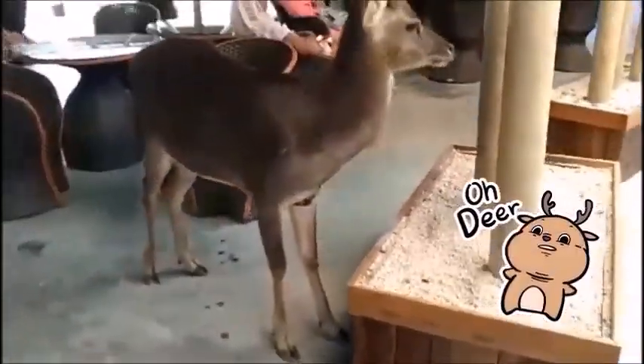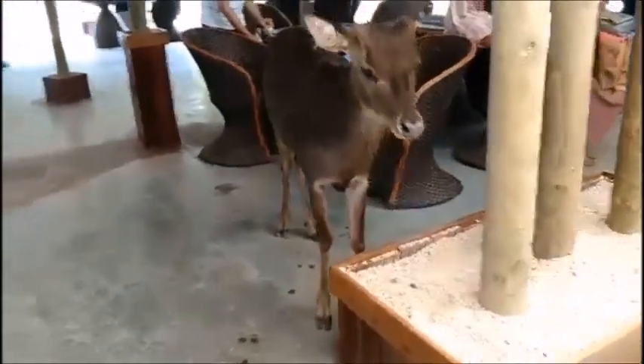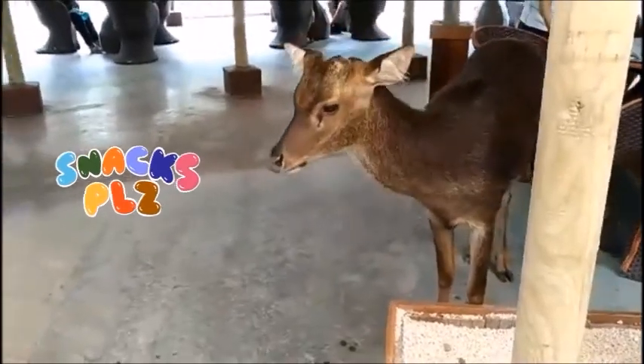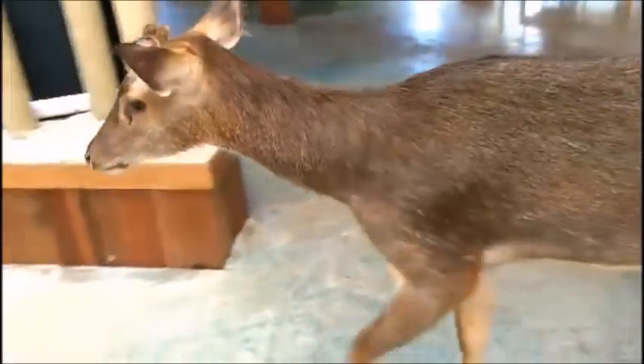We also got the chance to meet a new friend — a monkey, actually! He took some snacks from us and we were quite surprised when we saw him grabbing our snacks. It was fun and we were able to take some pictures with him.